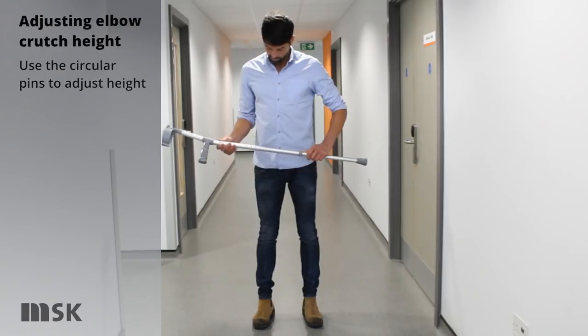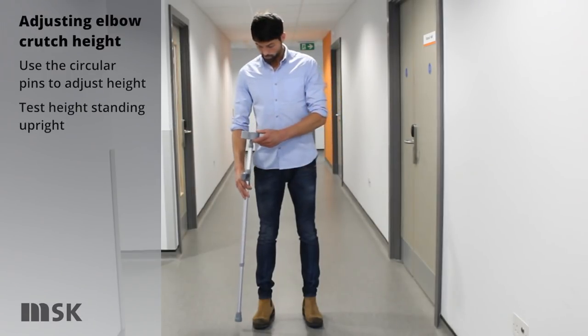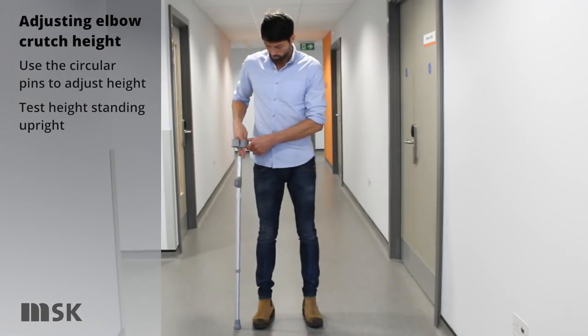Before using elbow crutches, you may need to adjust them to the correct height. The top of the crutch handle should lie just below your wrist crease line.